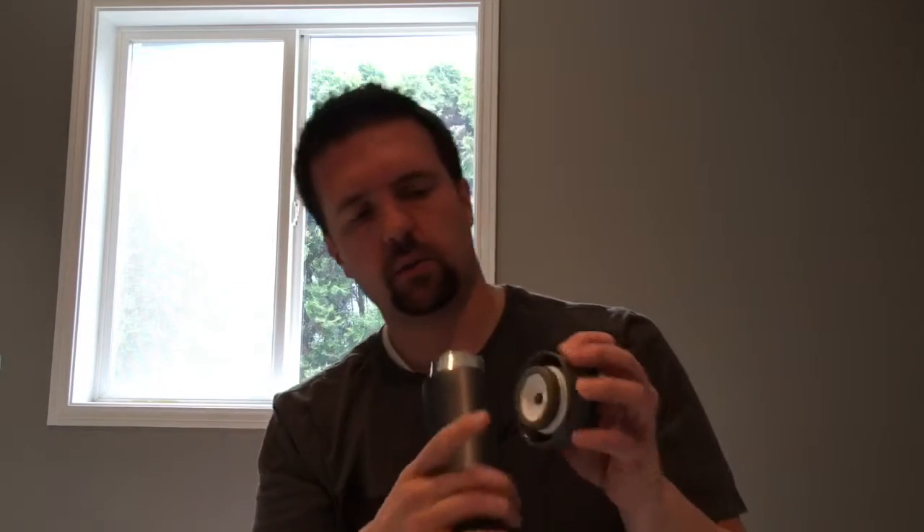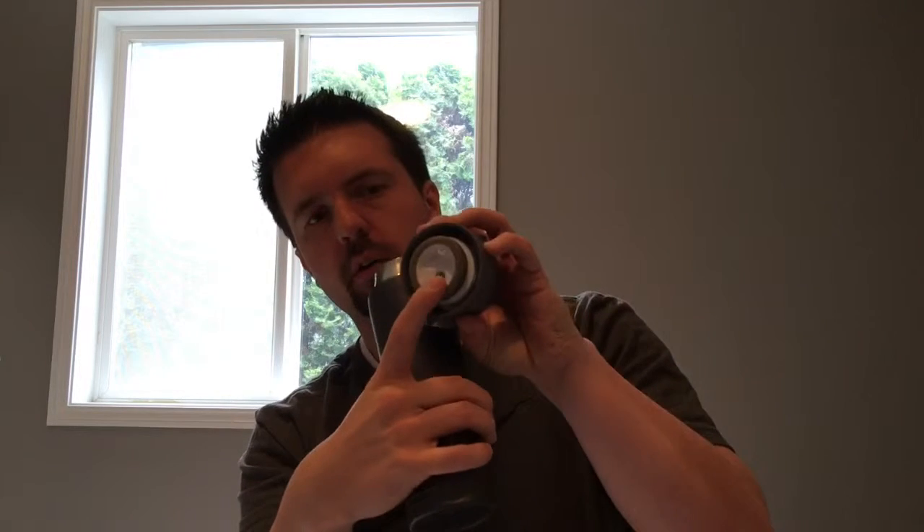I'll close it up — it clicks in place. If I open it, inside there it's metal, and there's a little rubber ring right here for keeping it sealed when it's closed.